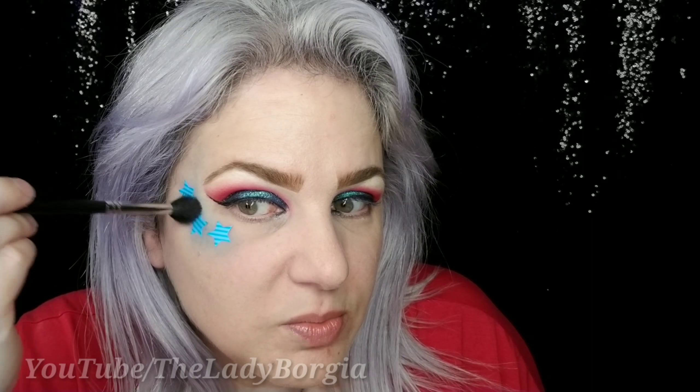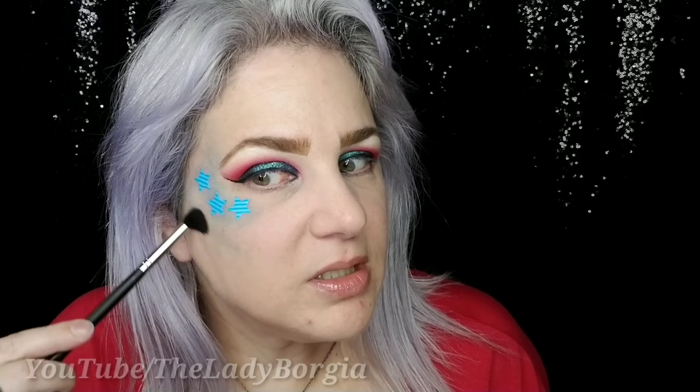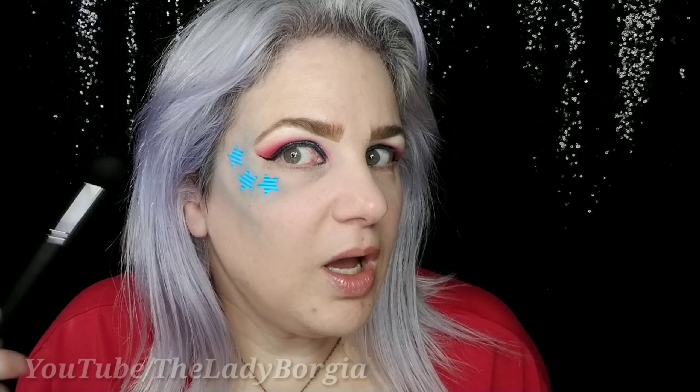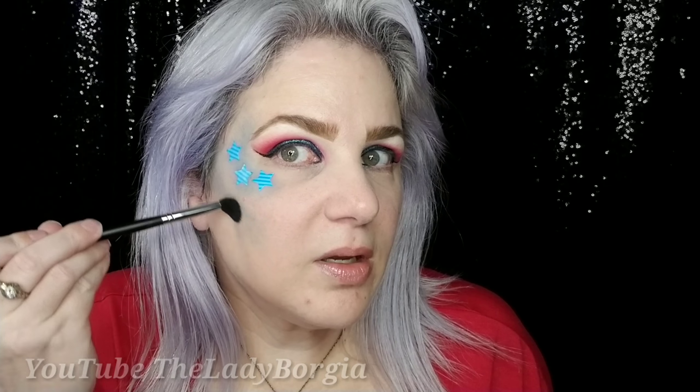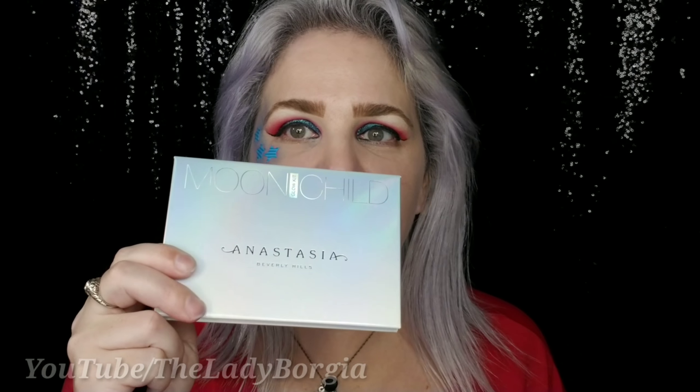I'm turning blue! Well, as long as you're not turning blue and not breathing. We're going to have some fun — just put it around in here. In fact, I'm going to take some of this navy and just pop it under my cheekbone, just a little bit of colored contour today. Why not?